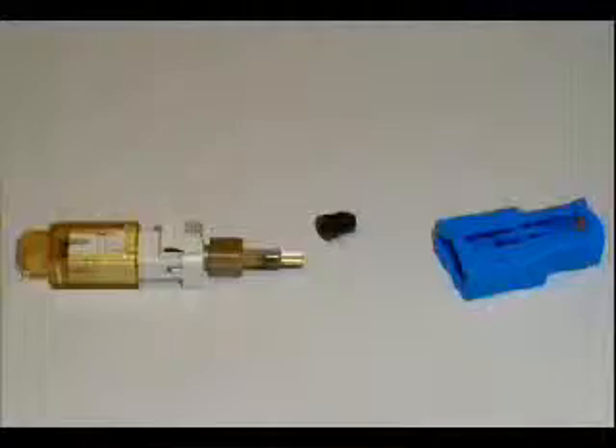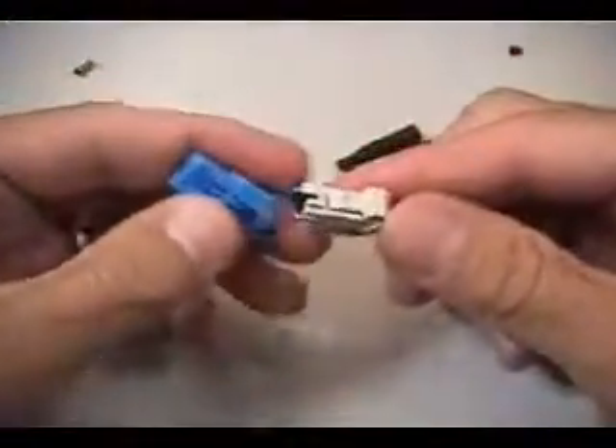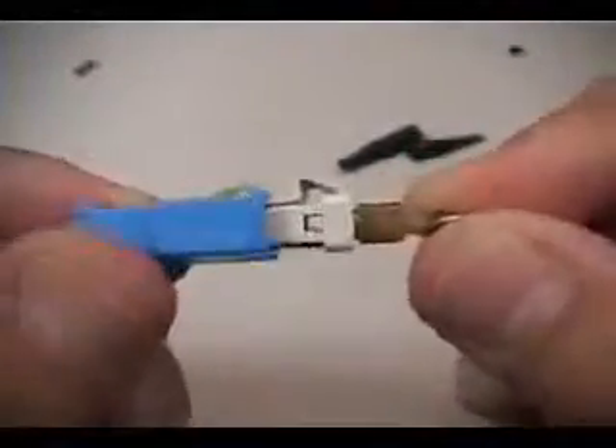Prepare the connector for loading into the activation tool by removing the rubber grommet covering the lead-in tube, as well as the front protective cap. Insert the connector into the large end of the VFL adapter, as shown. This adapter will allow connection to the VFL to provide a visual indication of a good connection during the termination. Examine the connector to make sure it is in the open position. The connector is open when the key on the collar is positioned 90 degrees from the up-lettering on the VFL adapter.